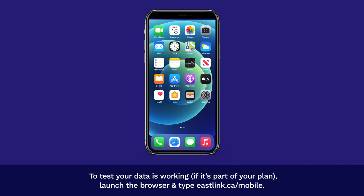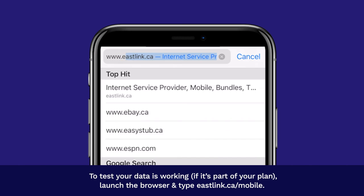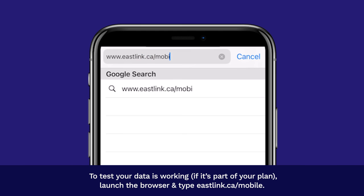To test your data is working, if it's part of your plan, launch the browser and type eastlink.ca/mobile.